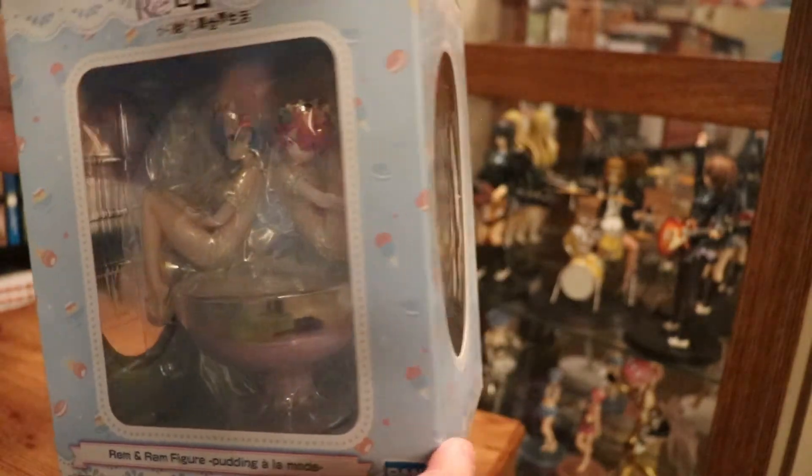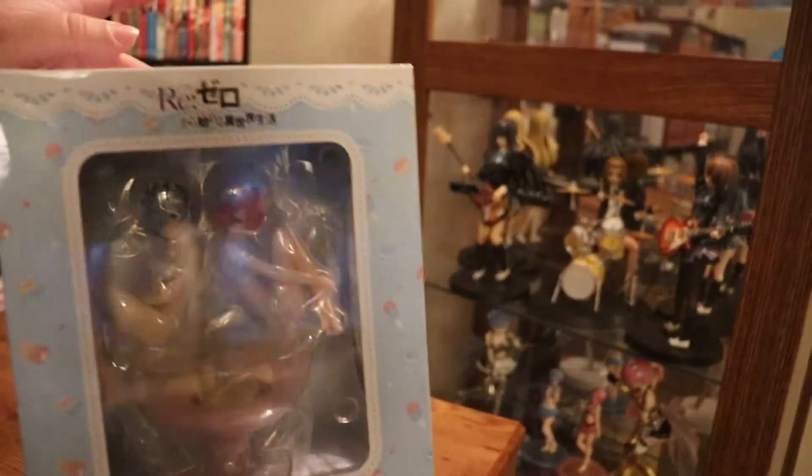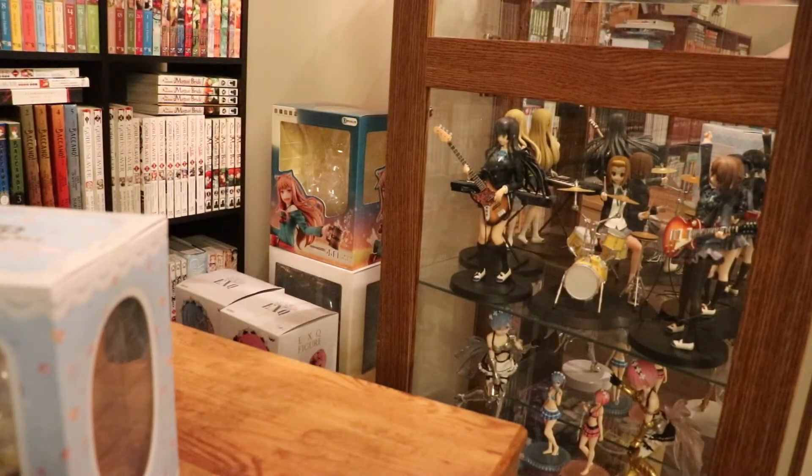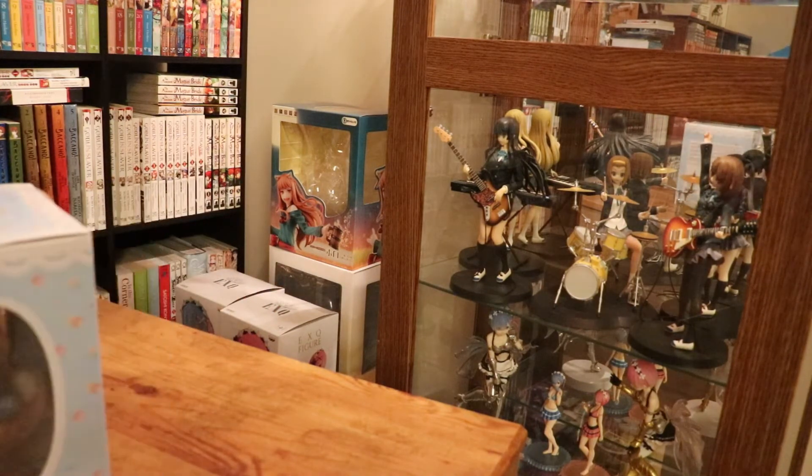REM and RAM, Pudding a la Mode — a giant cup with them sitting in the cup. I find this an interesting figure. I didn't get it there, but at least in our area, the ThinkGeek arm of GameStop — I think they closed them — but I found it interesting before they closed that they actually branched out into Re:Zero figures. The funny thing was that this was one of the figures they chose to have at ThinkGeek, considering all the really normal, more regular style figures that they had. It was interesting that they didn't just have the regular or normal style RAM and REM.